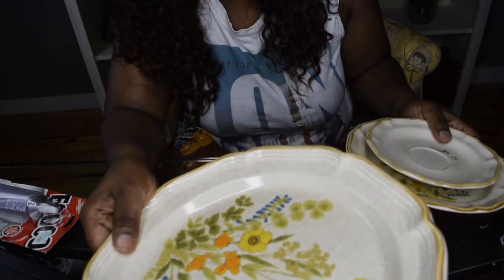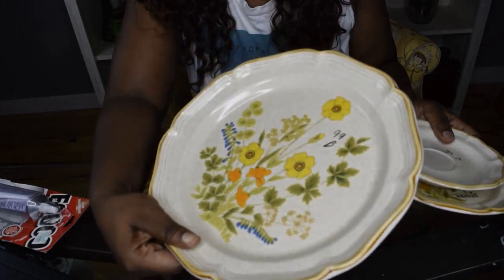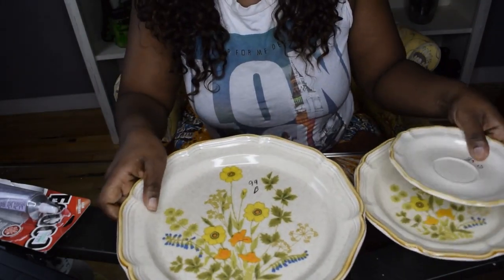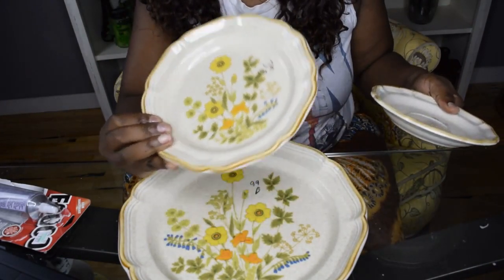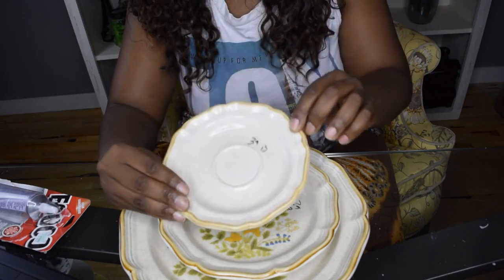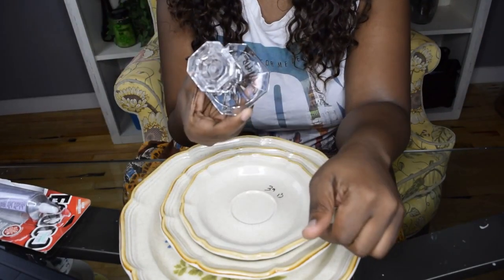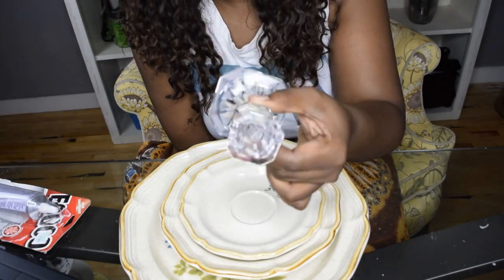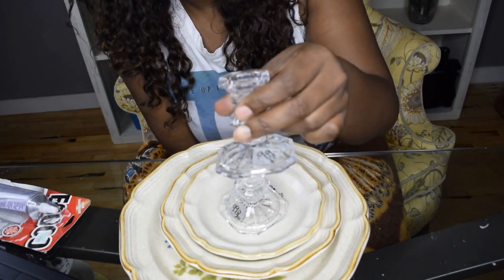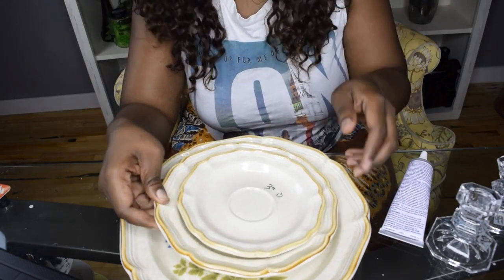If it creeps you out to buy things at the thrift store, you can certainly get plates at the dollar store — they always have pretty plates. I just liked the pattern on this one. This one was 99 cents, the next size was 39 cents, and then the smallest size was also 39 cents, so it makes a coordinated little set. And then I also got two little candle stands — these are regular candle stands you can get at the dollar store, and mine were 99 cents.